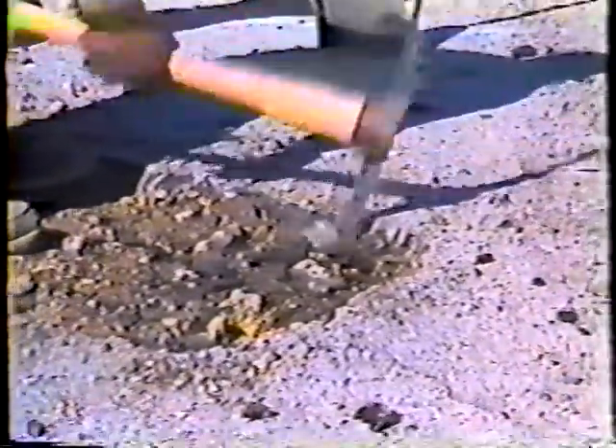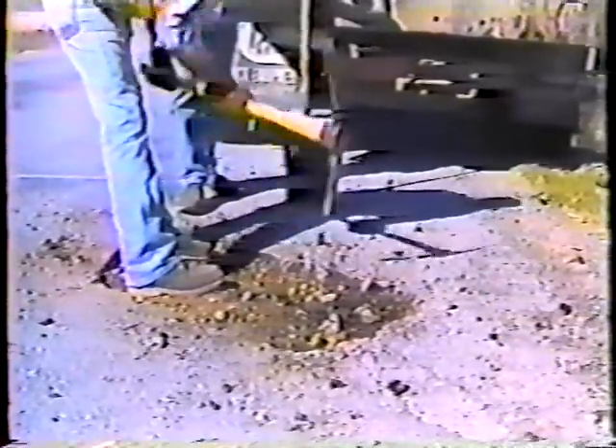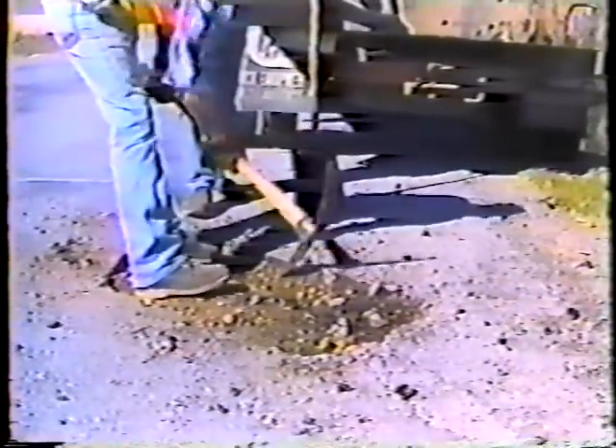Once all the traffic control devices are in place, before you do anything else look over the damaged pavement. It's a good idea to decide where you want to end up before you get started. Two things to keep in mind: first, you want to remove all the damaged material to the extent that's possible; and second, the patch can have as many sides as you want, as long as the angle between the sides is at least 90 degrees.